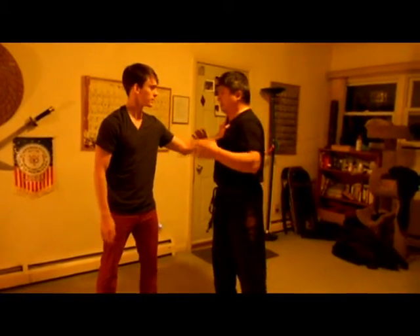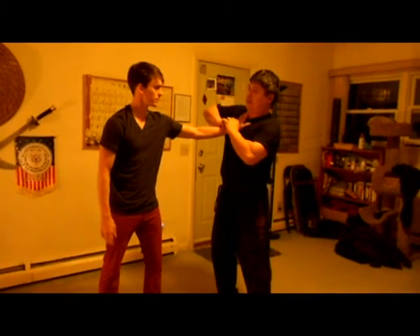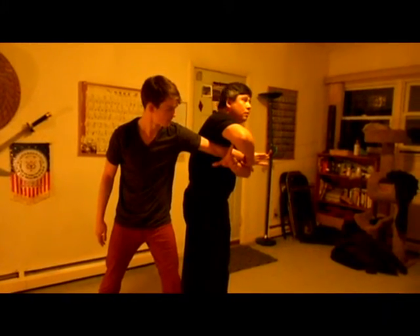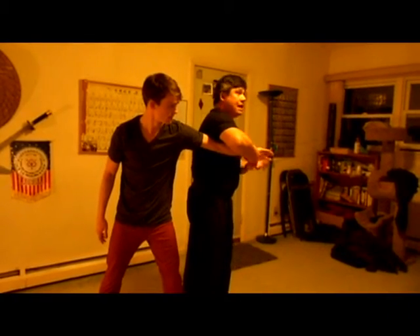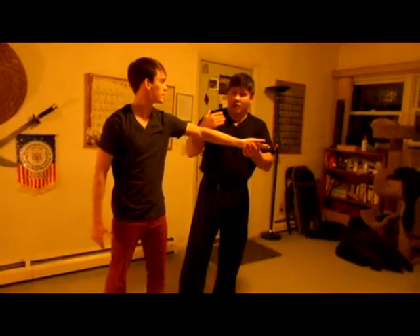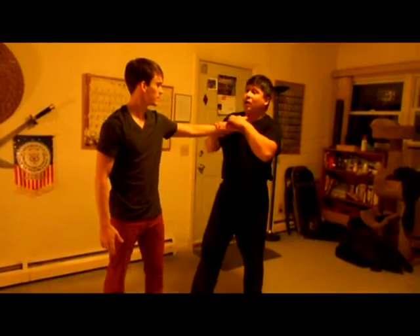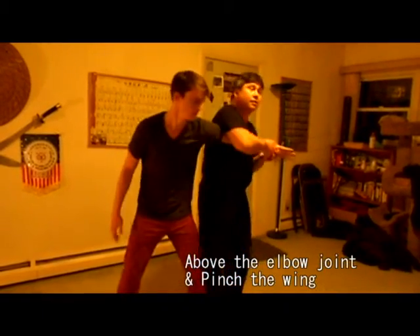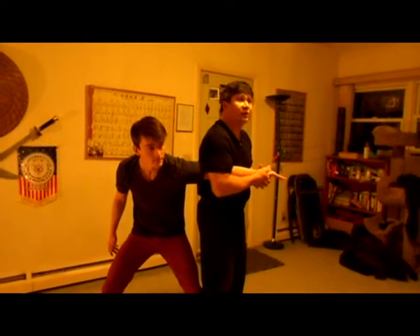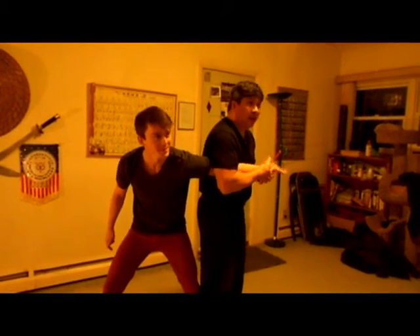The problem with people doing this — this is a classic lock people do. They go like this, and they leave this part open, and they try to do this and wonder why he escaped. You should always be higher than the elbow. So when I go like this, the first thing I do is pinch the chicken wing right here — does it feel different? — and then I go like this.